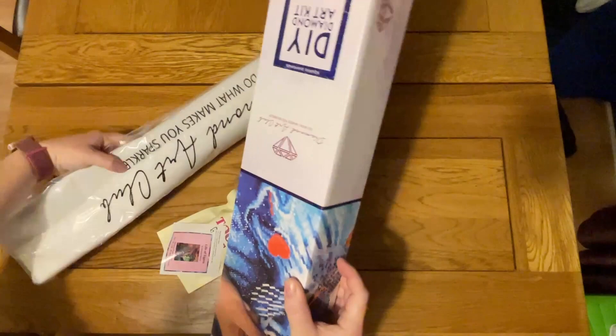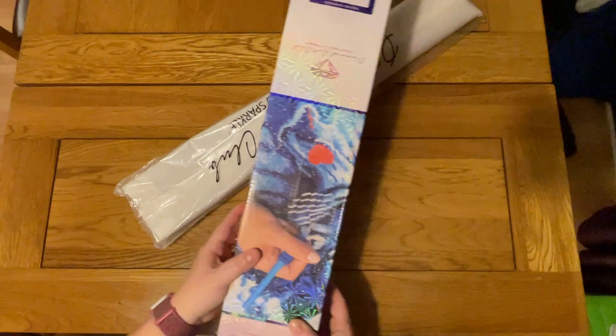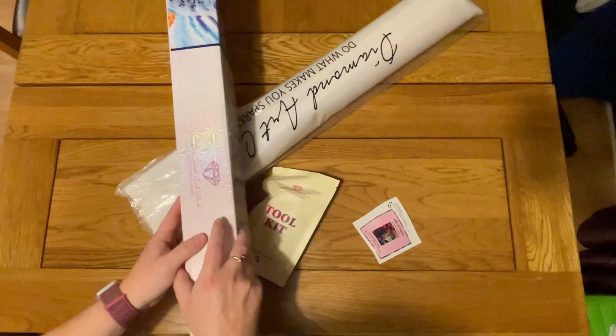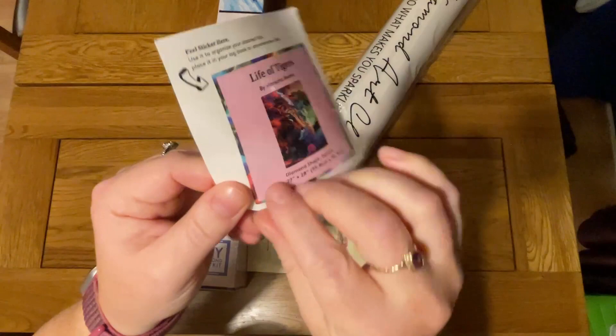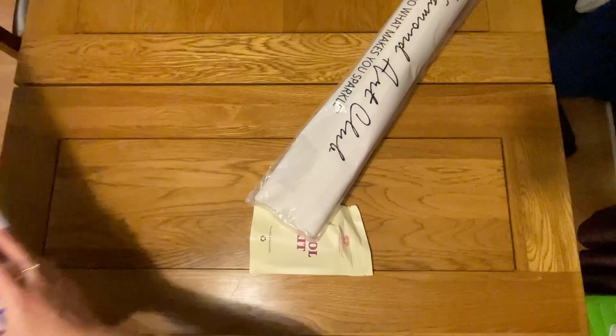Oh gosh, that was packed in tight. I hope this is okay — I think it's been a bit squished by the old tool kit, so I'm hoping it's not too creased. Actually, I want to put my sticker on first — that's what I always do. With Diamond Art Club you get a lovely little sticker and I like to put them on the side of the box for ease of storage, so when I store them I can see which one it is.